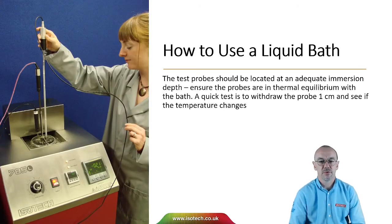How do we use a liquid bath? The test probes should be located at an adequate immersion depth to ensure the probes are in thermal equilibrium with the bath. A quick test to see whether we are in thermal equilibrium is to withdraw a probe one centimetre and see if the temperature changes. If the probe has been immersed deep enough, we shouldn't see a change in temperature.